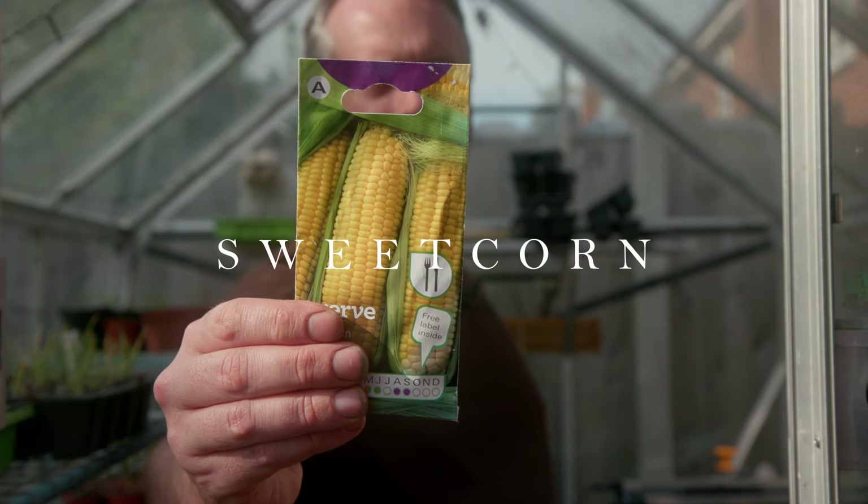Next up is something I like to grow not because it saves me money but because I love the taste of it — and that is sweet corn. Sweet corn directly from your garden, picked and then cooked, is wonderful. You can blanch it and freeze it and it's still wonderful later into the winter. I'll sow these in the greenhouse and then once they're around pencil size I'll get them down to the allotment, where I'll space them out in a square or rectangle because they pollinate from the wind. They do need a fair amount of space, so if you've got it, definitely worth having a go.